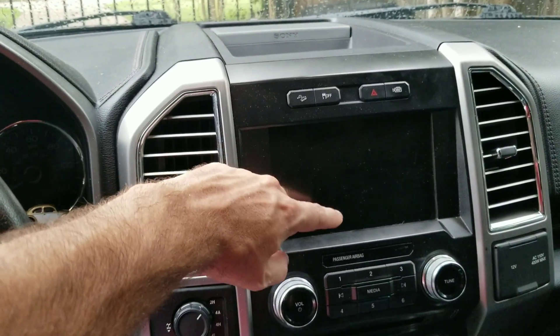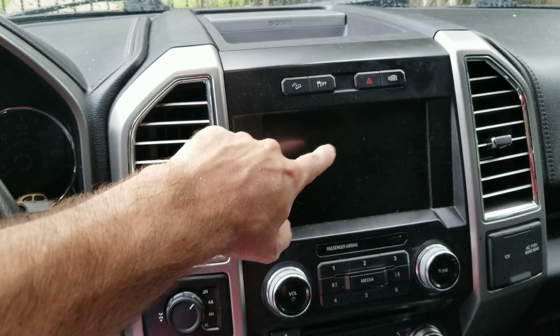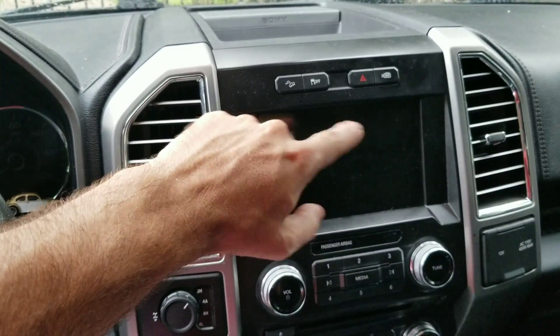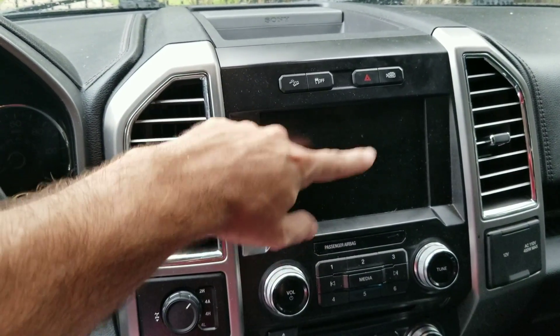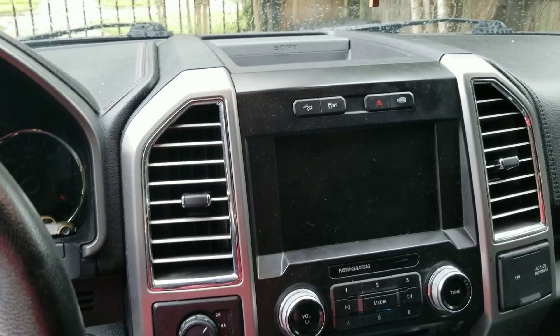If you don't have a reverse camera or touch screen and just have the smaller four-inch screen, you can add a camera in the back and then use FORScan to activate the option to view the camera.